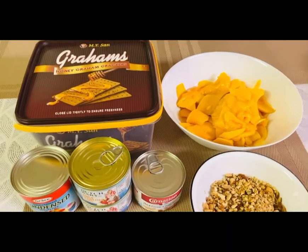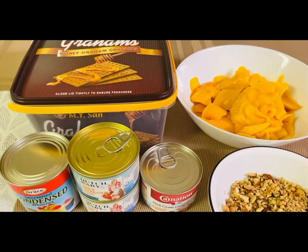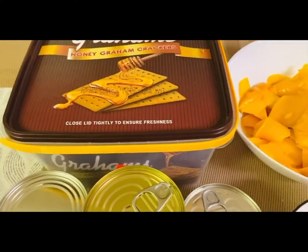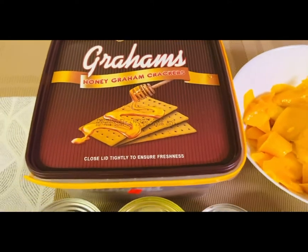Hi guys! Welcome to Gin Gin's Kitchen! This time we're making our dessert — our special dessert: mango float a la Gin Gin.